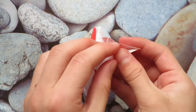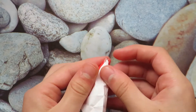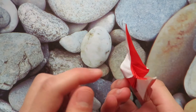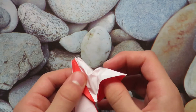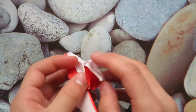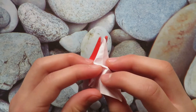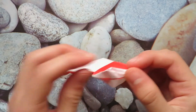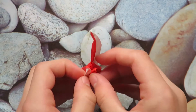Now let's open the layers, open this pocket, and we're going to make yet another bird base. This one shouldn't fully lie flat — there are going to be some flaps blocking it and we'll fix that later. Let's squash this down.